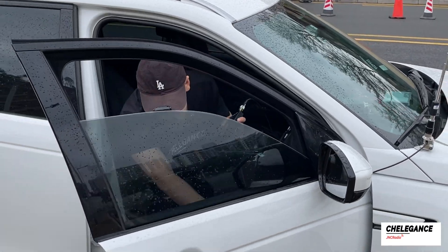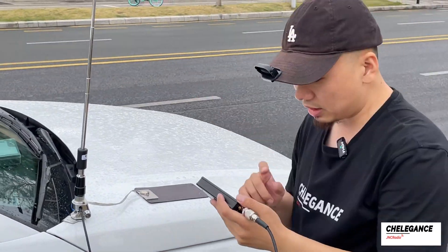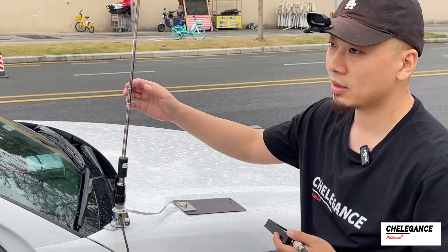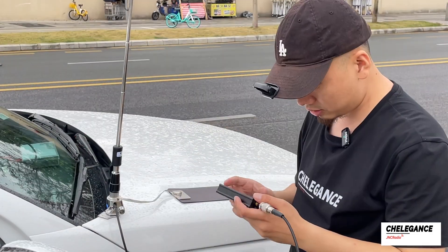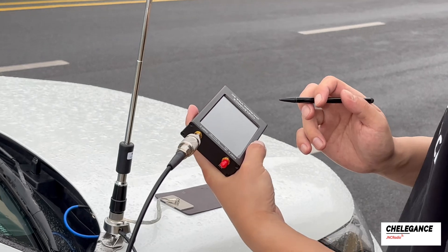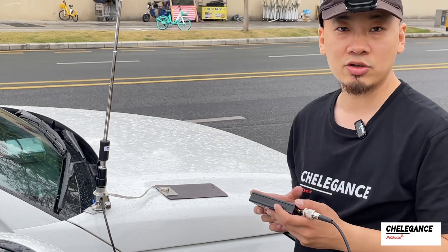If we want to operate in CW mode, we need to adjust the antenna length. Since the frequency is too high now, we need to extend the whip a bit. We'll adjust it step-by-step by observing the data on the VNA. Adjustment complete — now we can continue to operate.